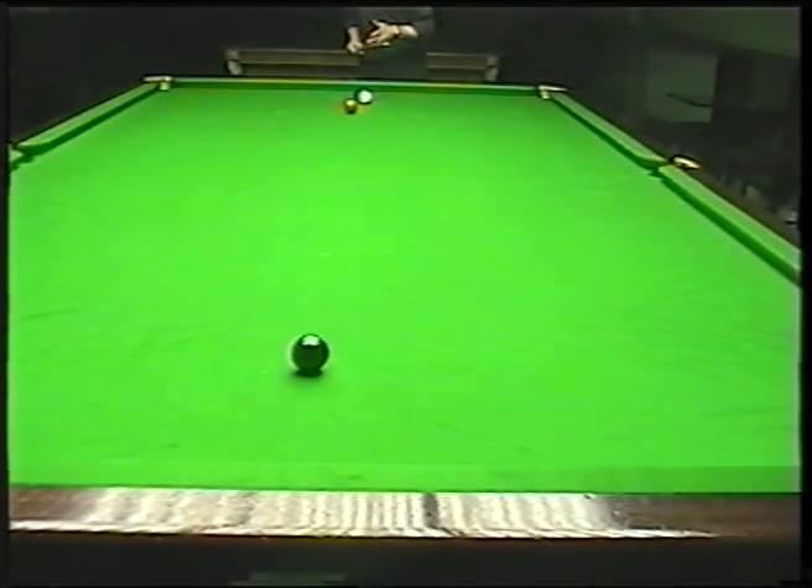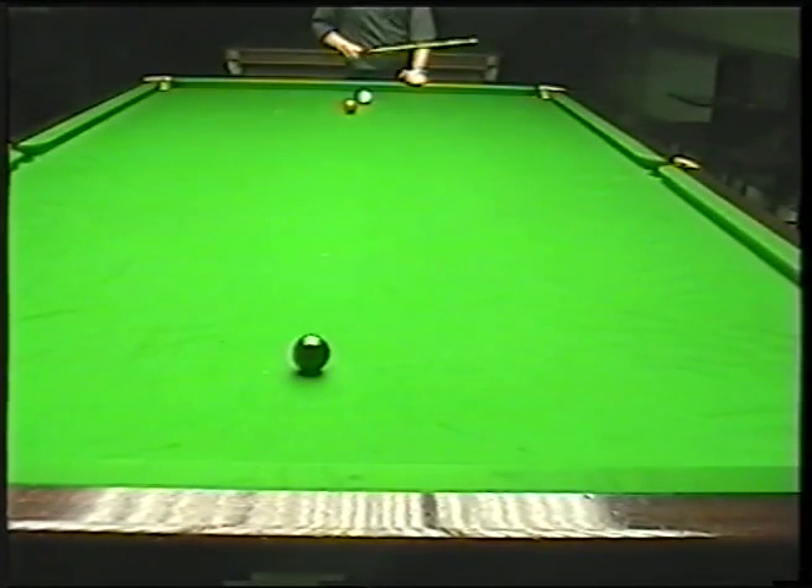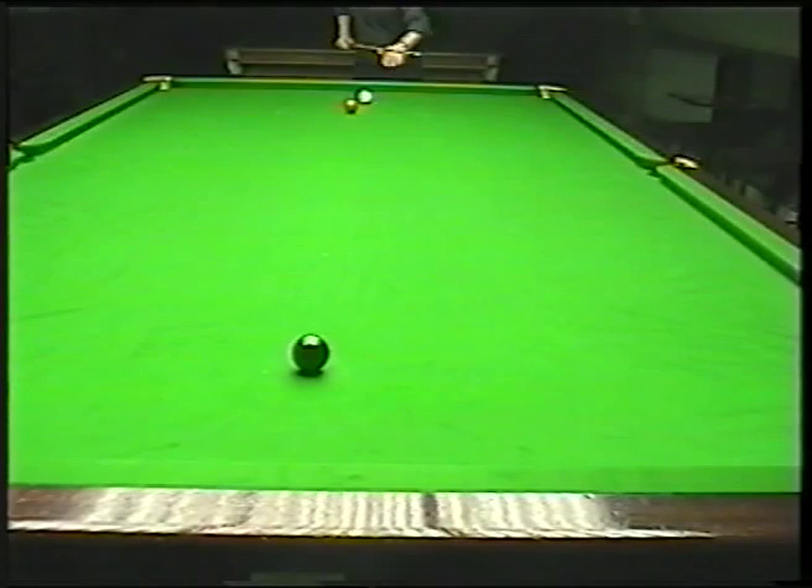What I'm going to do is just raise the cue slightly at the back end. But the important thing is I'm aiming for this spot here. So once I aim for that spot and the spin kicks in, it then bends around and hits the black. So I'm hitting it 3 o'clock on the white, raising the cue, and then just a nice push through.